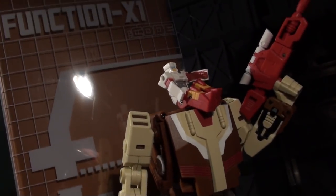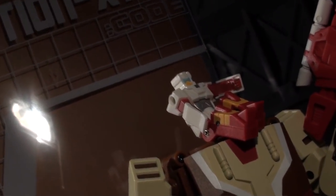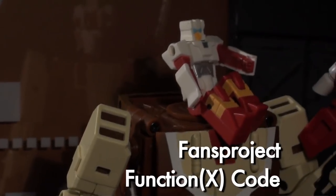Ladies and gentlemen, this is internet personality Vangelis here with a look at a new Fan's Project line that might be led by a very Jizai designer. This is Code, first release of the Function X label.